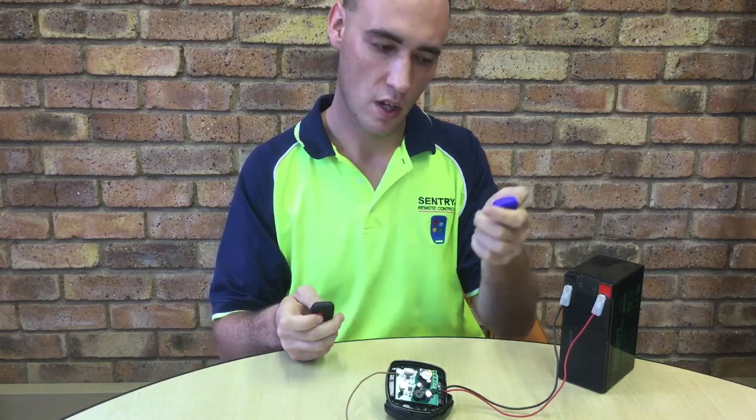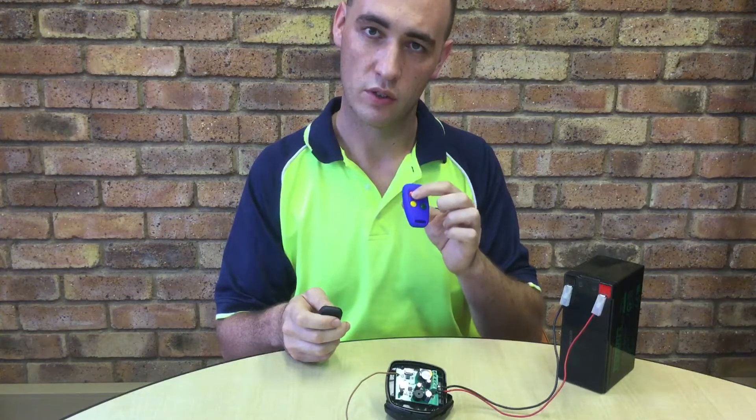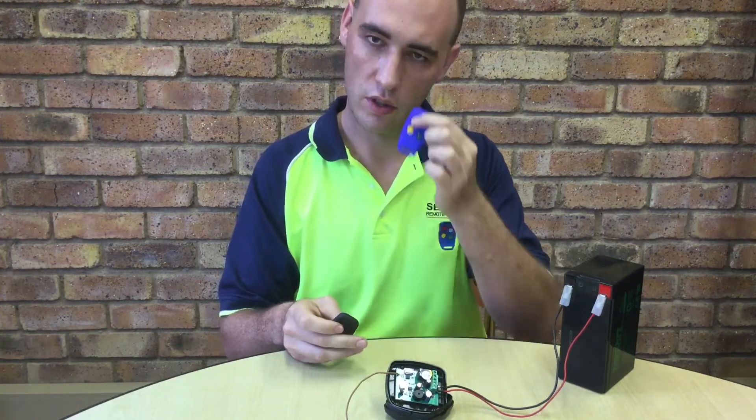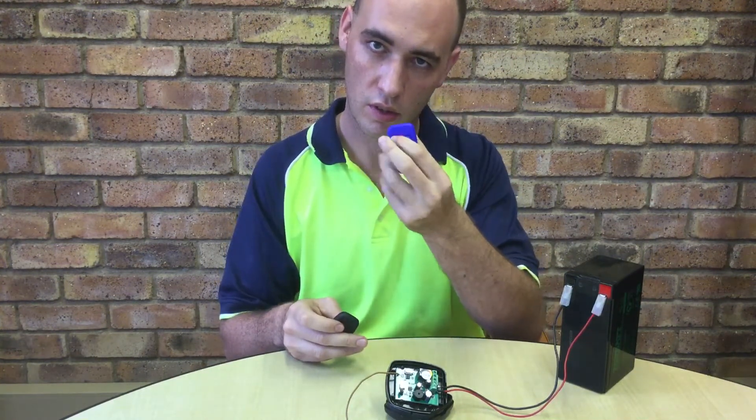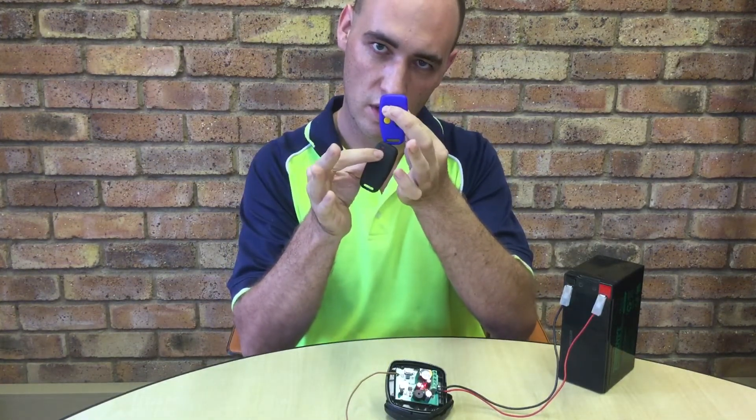Okay, you press and hold the button you want to learn until it starts flashing. Then bring the other remote close and press. It now should be learned.